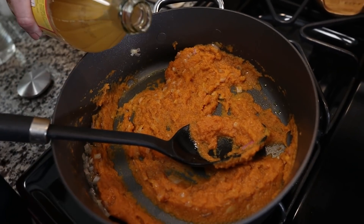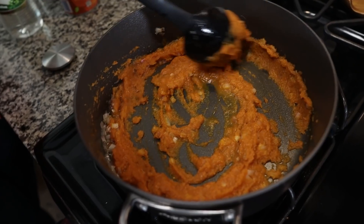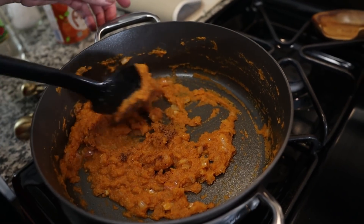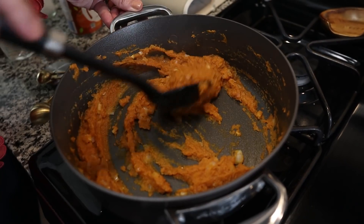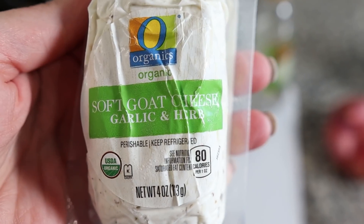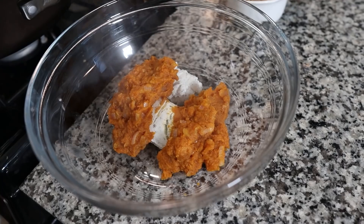I added a splash of apple cider vinegar, probably about a tablespoon, and stirred that in. Now I'm adding one-fourth of a teaspoon of nutmeg to give it that fall vibe. I also added some salt and pepper. Stir it until fully combined, then take it off the heat. We're going to dump it into a bowl and mix in some goat cheese — I'm really excited about that.